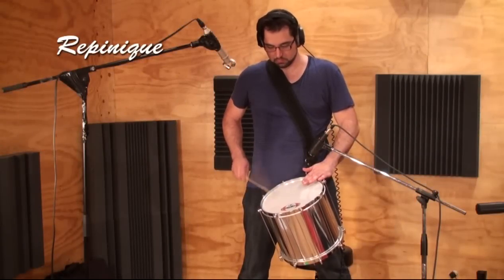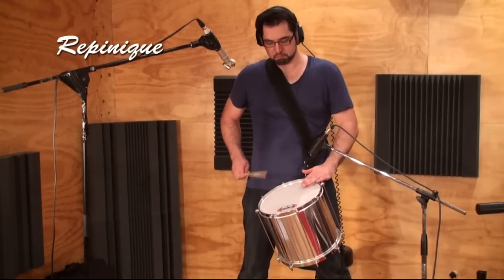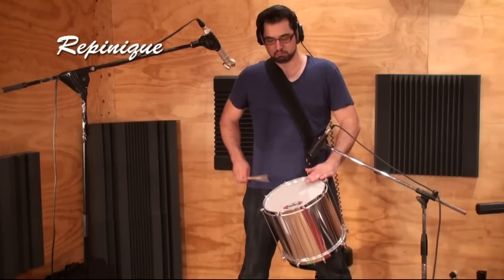The repinique is similar to a snare drum but it doesn't have any snare wires and it's tuned very high. Like the tambourim, it's played with one stick.